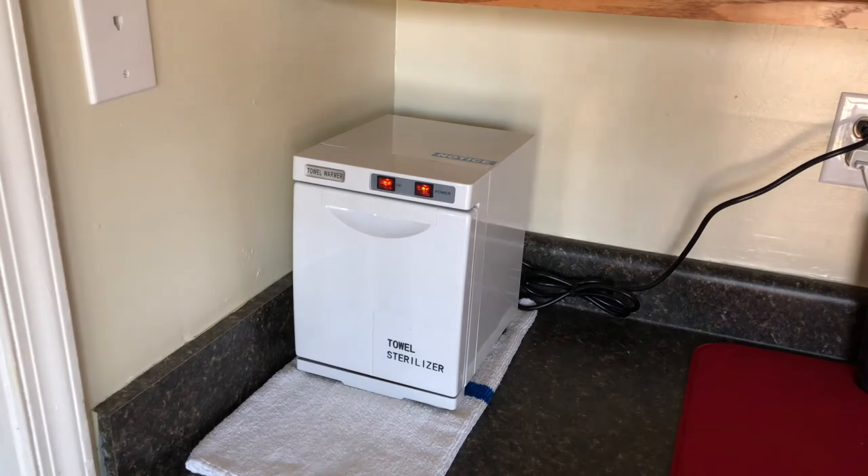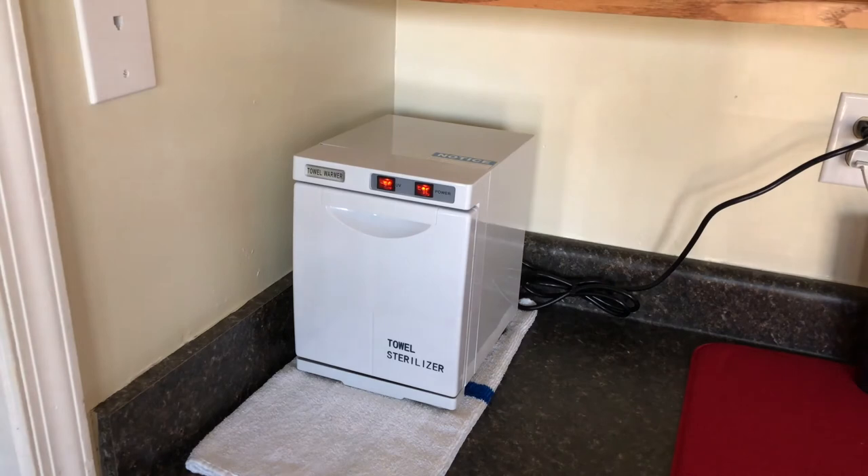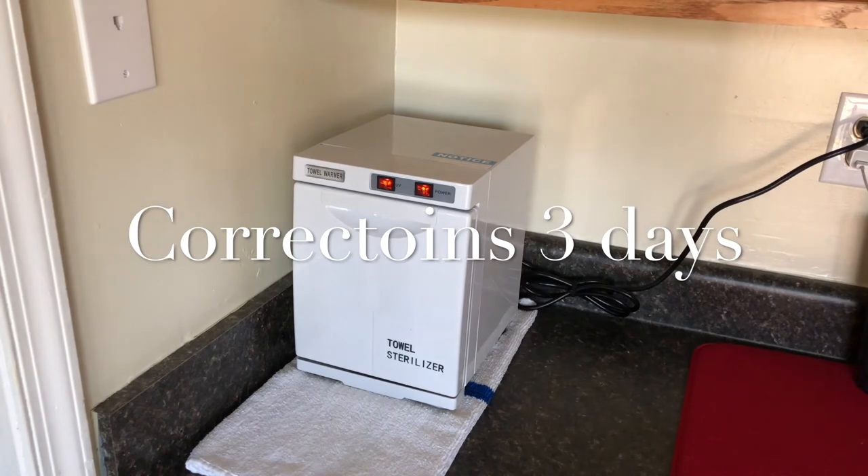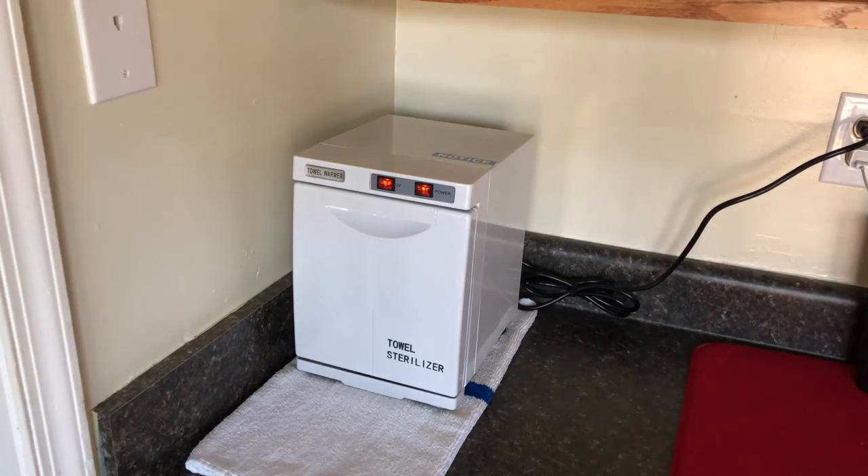It heats up and averages about 158 degrees, keeping the towels very warm for probably about two days. The towels, being wet, will tend to dry out after a couple of days. So after about two or three days in the warmer, you want to take them out and get them wet again — you don't want dry towels in there with heat, as that can cause serious problems.